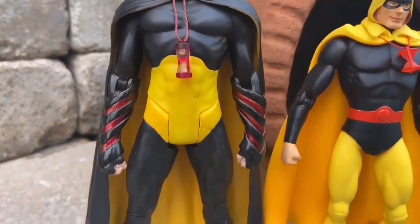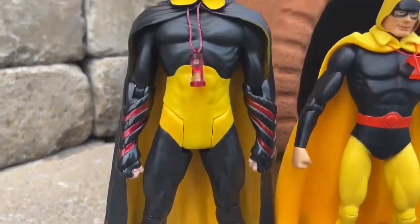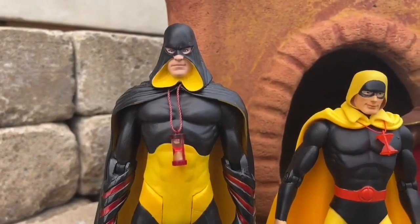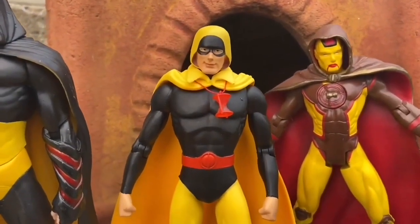I think it looks pretty cool. So there's Rick Tyler, who is the son of Rex Tyler — Justice Society of America, for those not aware of who these characters are, but most of you watching probably do know them. Old school here, this is JSA. And there's Rex Tyler — look at that. Pretty cool, eh?